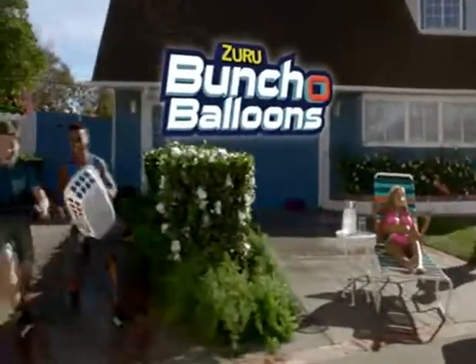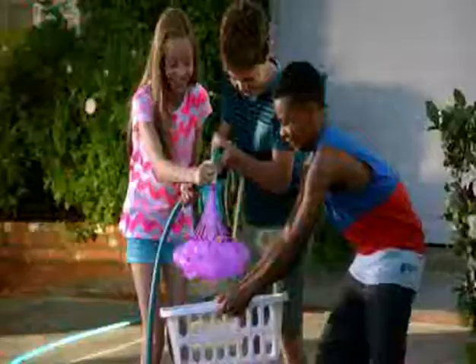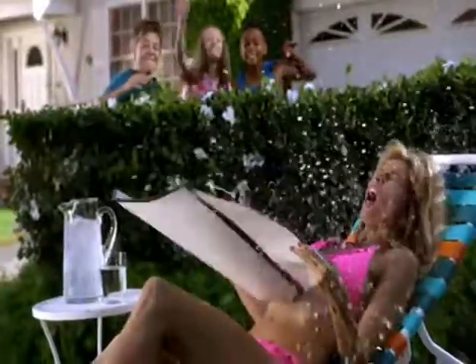Zuru Buncha Balloons! Wanna soak the competition with speed and ease never seen before? Fill and tie 100 water balloons in just 60 seconds! That's 100 water balloons locked, loaded, and delivered at rapid speed!